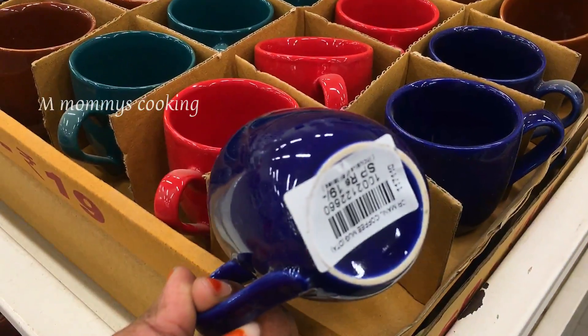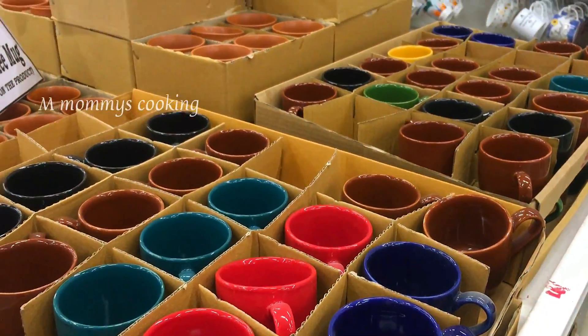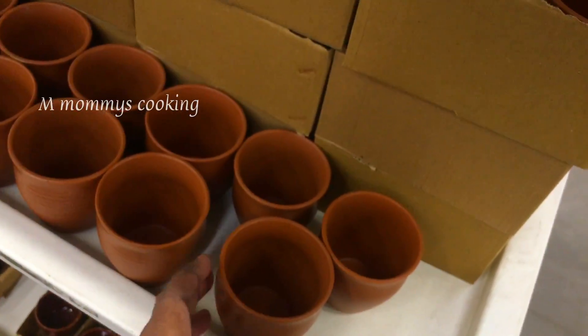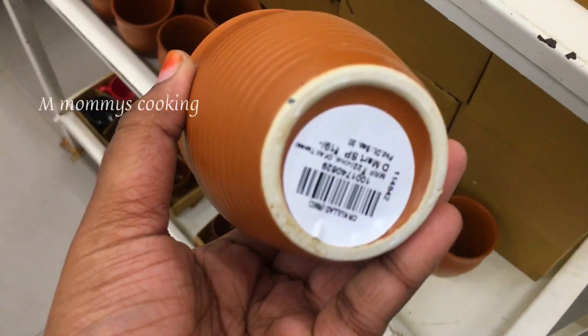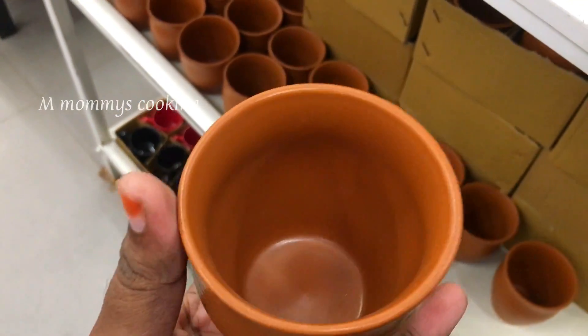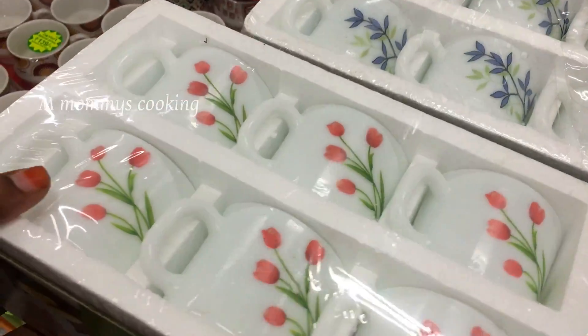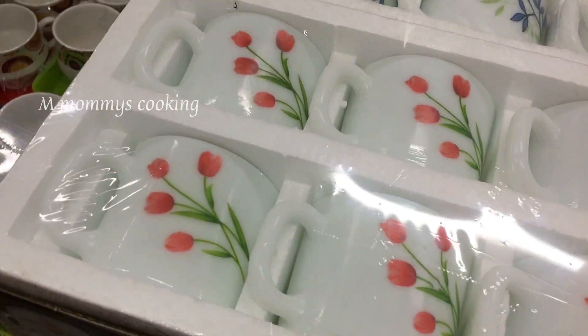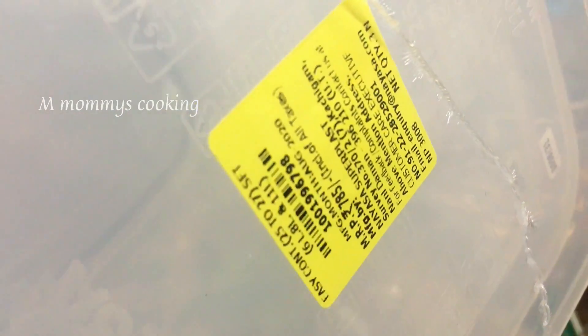It is a crockery section with very large varieties. It is Rs.1 and Rs.19 — a semi offer. It is now in recent time. It is a gold cup, a ceramic cup at Rs.19. It is a set of 6 pieces — cup and saucer. It is a plastic product container.